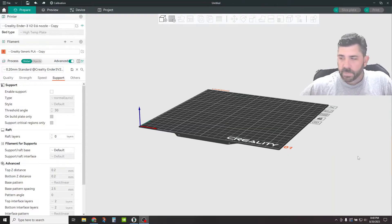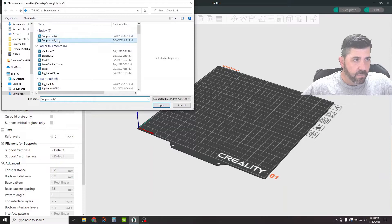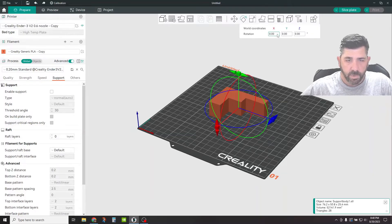So, supports. They're pretty straightforward to set up. We'll go through a couple of scenarios and then talk about some of the key features on the left-hand side in your process tabs where you can turn things on and off. I'm going to go ahead and bring in a couple of objects here so we can run through some scenarios. The first one is the basic simple scenario where we're just going to be running support directly from the build plate up to an overhang that we want to support.